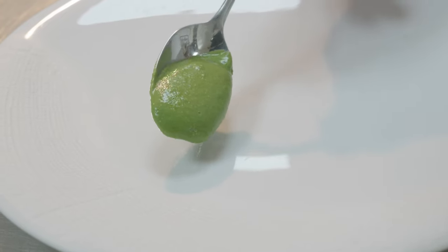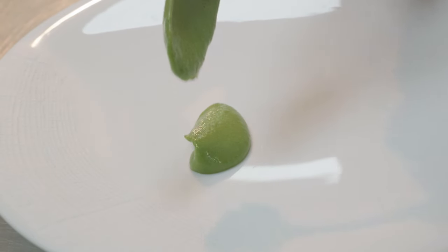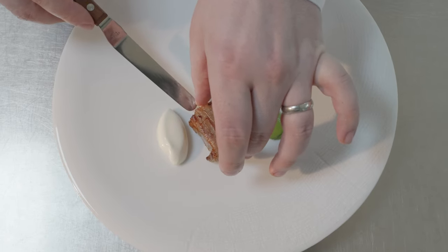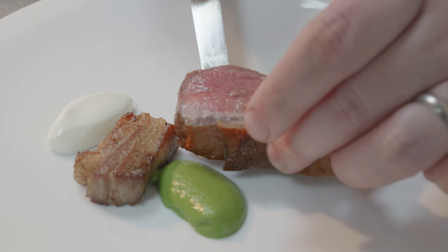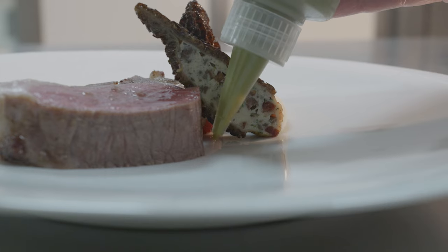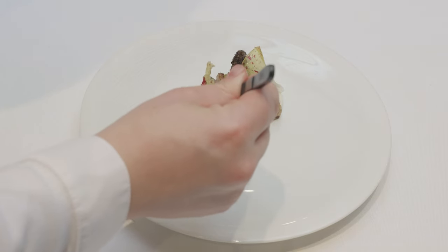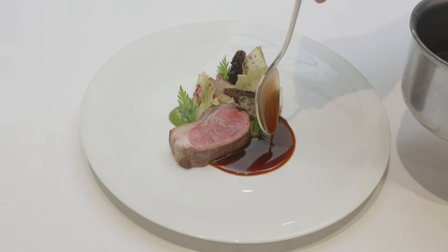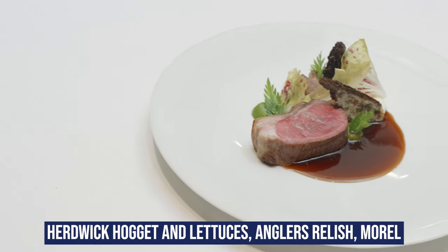We start off the plating with the lettuce sauce straight on the bottom of the plate and use that as the signifier for where we build the dish around. Then we have the hung sheep yoghurt, and then we put the lamb itself on — the lamb breast that's been pressed — and divide it onto the plate to build everything else on. The lamb loin goes on next, then we build on the stuffed morels, followed by the forage leaves and the Castelfranco. Finished off with plenty of sauce. There we have Herdwick Hoggett with lettuces and morels.